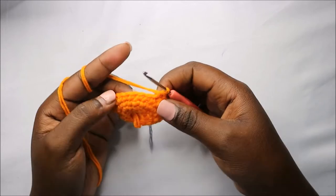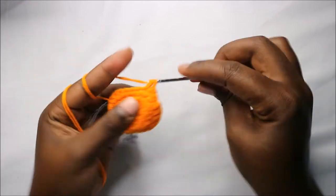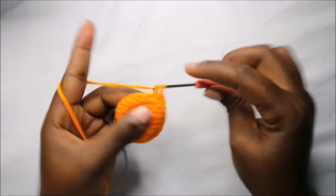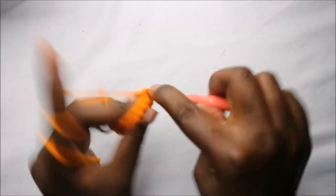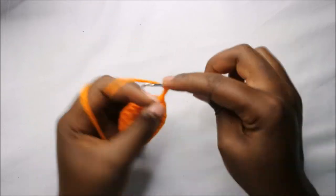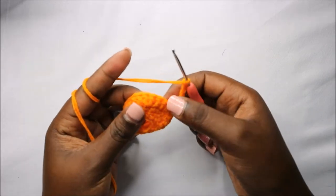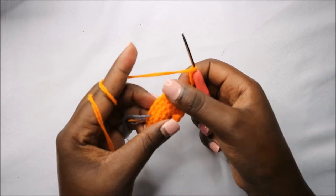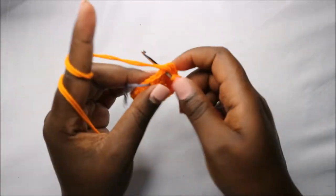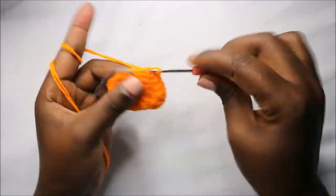Do single crochet in the next five stitches — one, two, three, four, five. Then again chain six — one, two, three, four, five, six — skip six stitches — one, two, three, four, five, six — and in the seventh stitch do single crochet and the remaining two stitches.